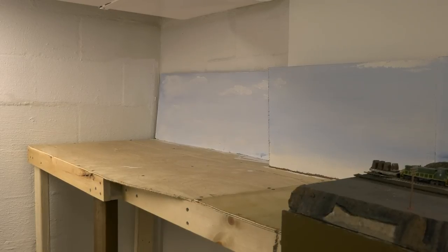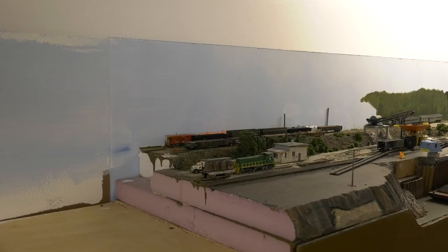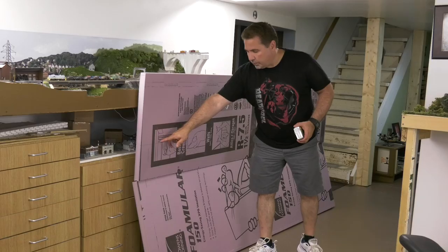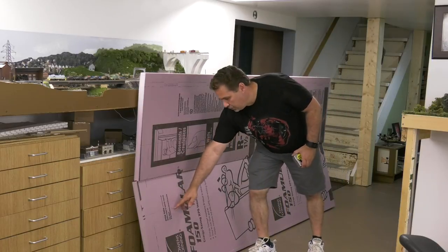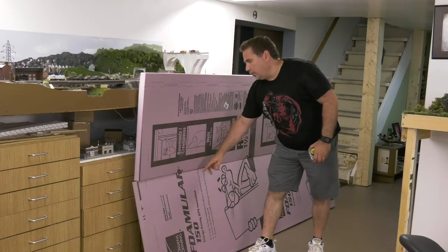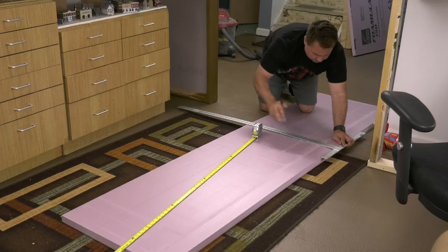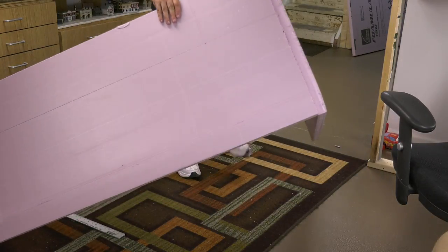I started with a plywood base and a finished backdrop. This section is cut to fit into the partially unfinished section of my downstairs. The adjoining section is plywood with 2-inch pink foam. I bought a 4x8 sheet at Home Depot and since it already has lines cut into it at the 2-foot mark and 16-inch mark, it was easy enough to cut in the parking lot so I could fit it into my car. I used a T-square to cut the length to fit.